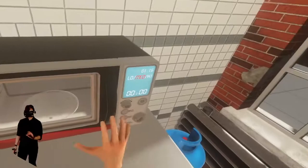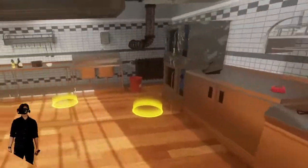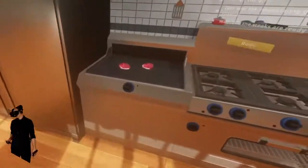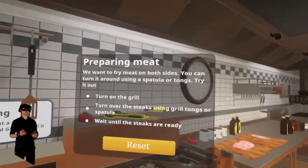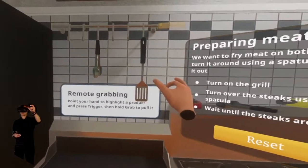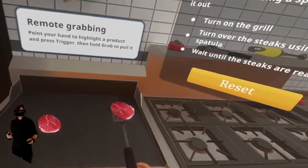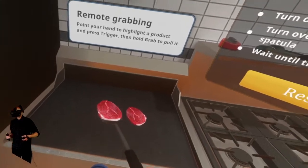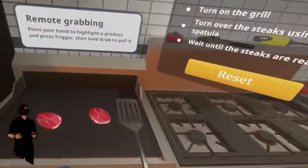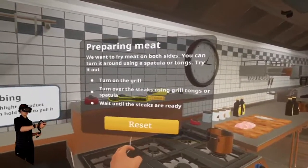Turn up the time in five-minute increments it seems. A food processor — wow, this has like everything in it. I'm actually really excited to play more of this game and get into some of the levels. For the meat tutorial: fry the meat on both sides using a spatula or tongs. Hold trigger and press trigger to grab — oh nice, so we can do a far pull. It just kind of automatically goes on there. I wish it didn't trigger so quick — it triggers too fast, I would say.